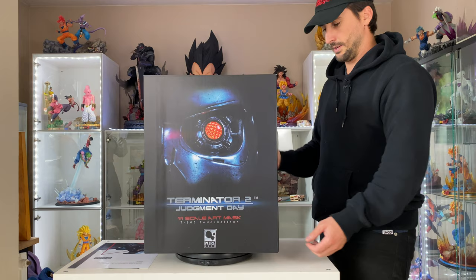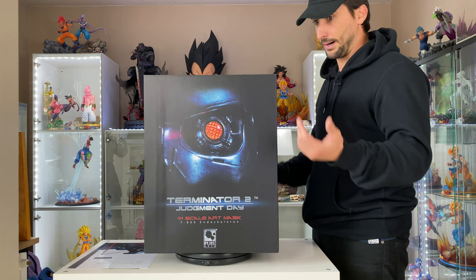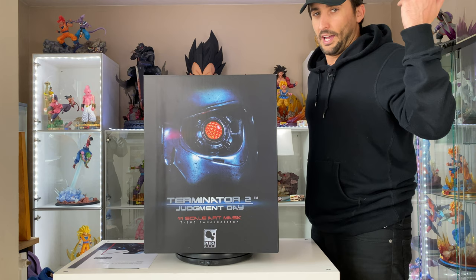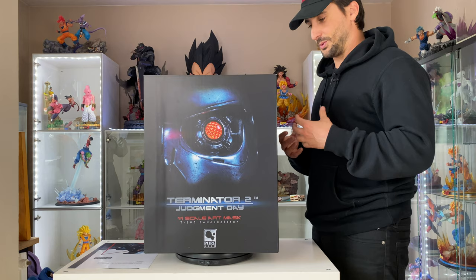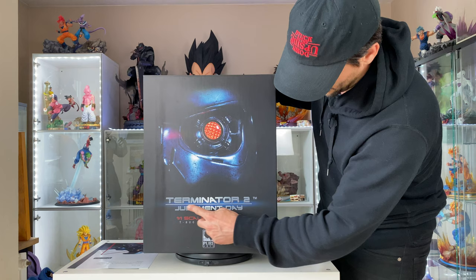So we got the retail box — super nice black box, really well done. I know some people don't really care about packaging, but it's always cool to have a nice box. I know it'll probably go in storage eventually, but it's always nice when unboxing a statue to see the box. We got the eyes of the Terminator mask right on the front, and the name of the movie: Terminator 2 Judgment Day. That's pretty cool — it's the best of the Terminator films for sure.